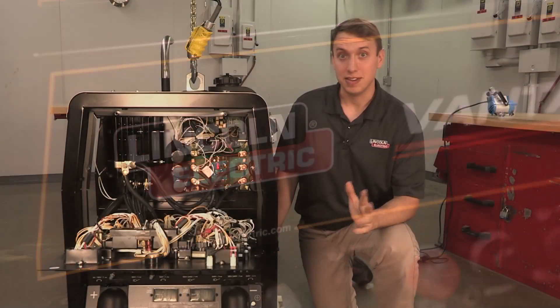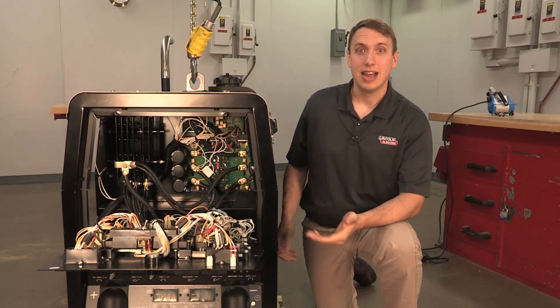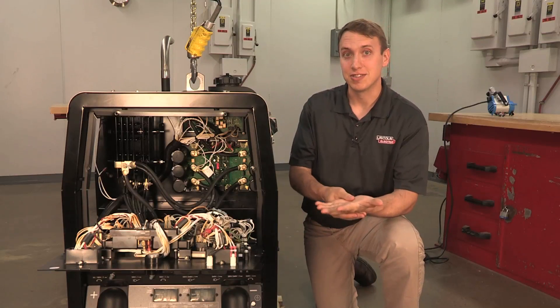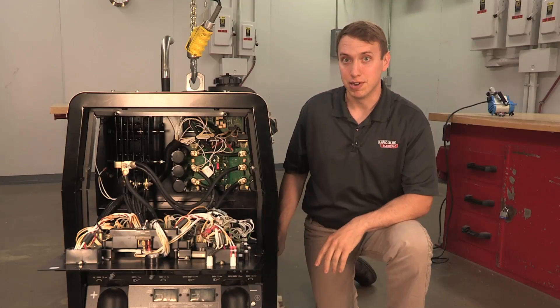First thing I'd like to talk about is safety. If I was actually working on this machine and had it running, I would be wearing my safety glasses, some electrical safety gloves, long sleeves so we don't get cut up, and I would take care around any electrically live parts.